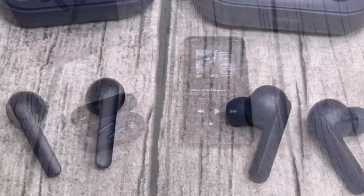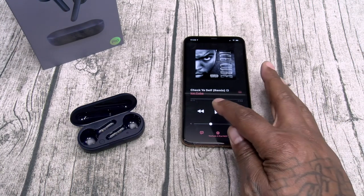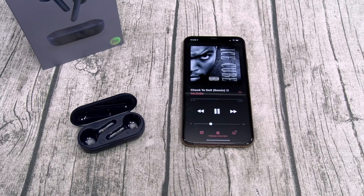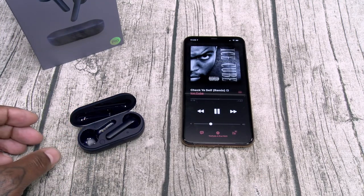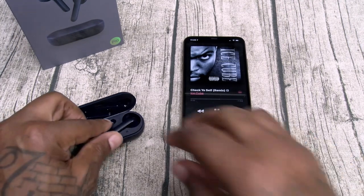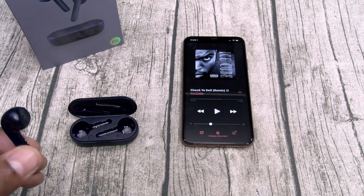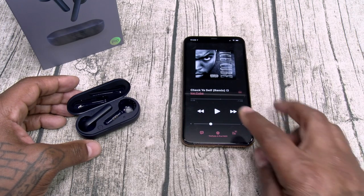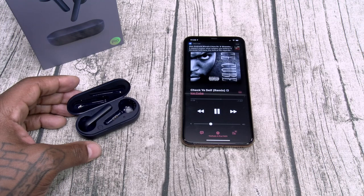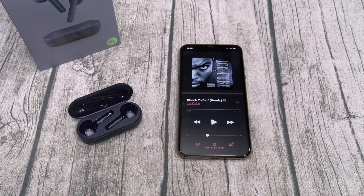Let's do the one-earbud test — can you play music from one earbud while the other charges in the case? I take out the right side — music pauses. Drop it in the case — left side is still playing. Put the right side back in. Now take out the left side — music pauses. Drop it in the case, hit play, and music plays from the right side. So yes, you can play from either earbud while the other one charges.